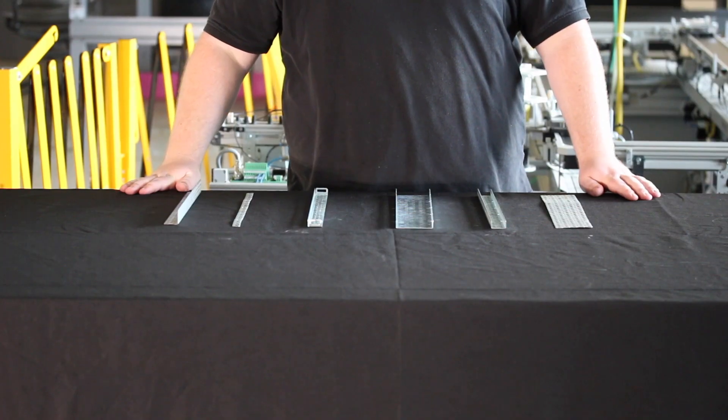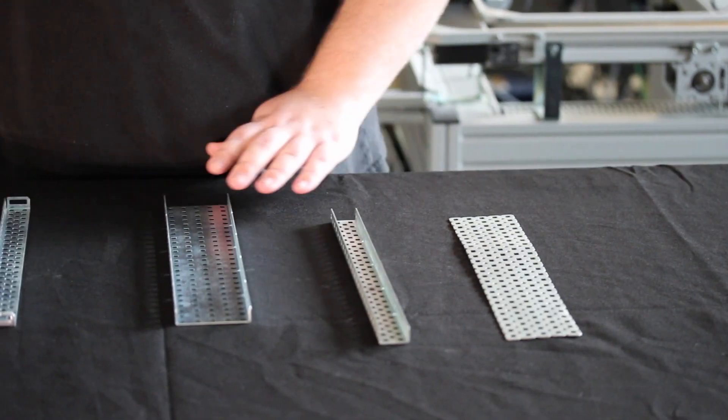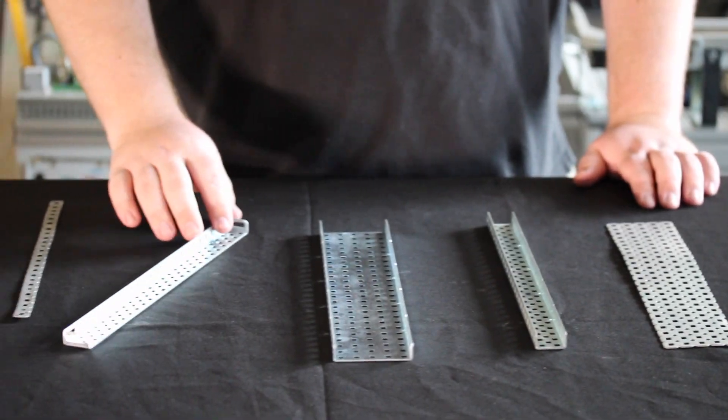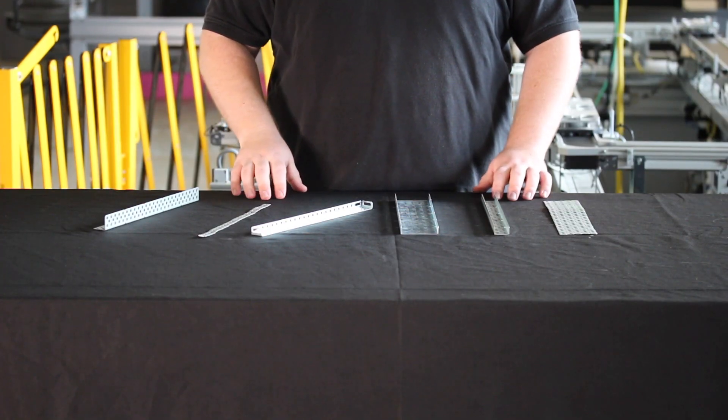To start off, we're going to talk about some of the mechanical aspects of the robot. We have some steel components that we use to build robots: a plate, C-channel, U-channel, chassis rail, one-hole bar, and angle bar. These make up the base components for every mechanical system on the robot.